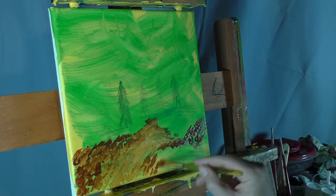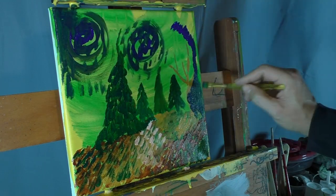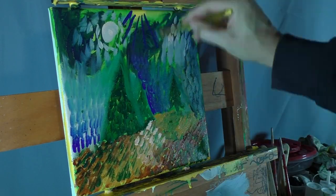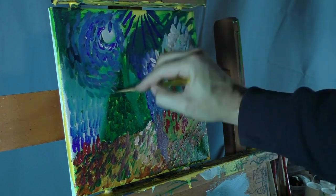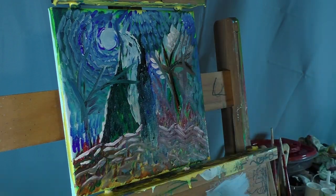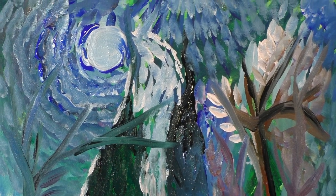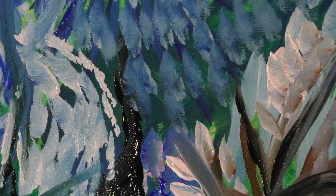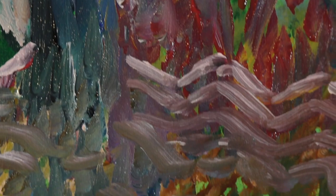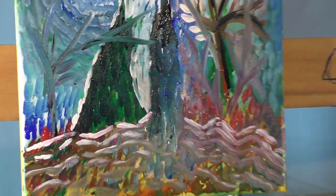Alright, let's go ahead and roll that time lapse. Well guys, there you go — my attempt at a Vincent Van Gogh style painting.